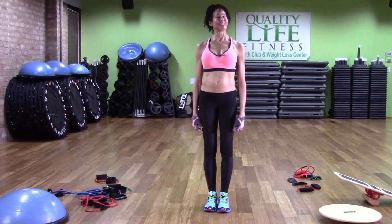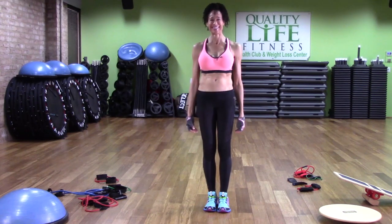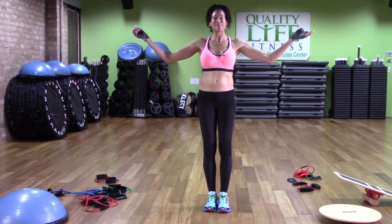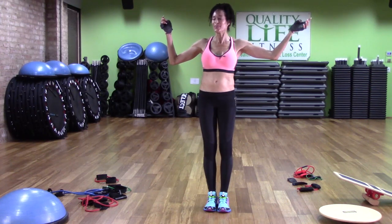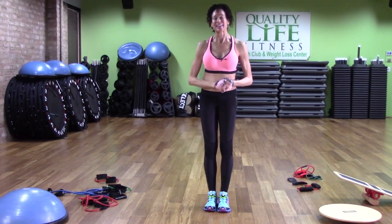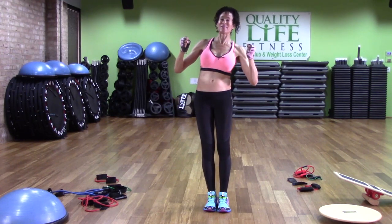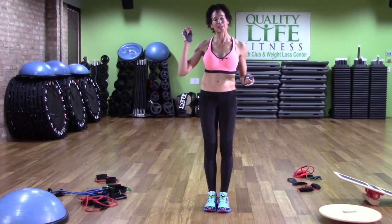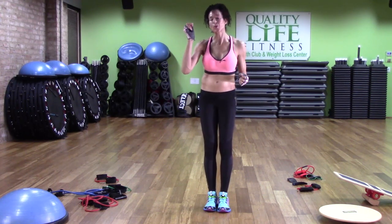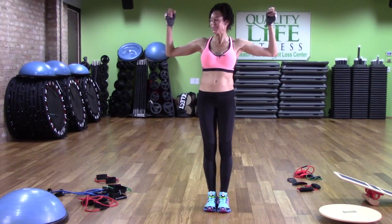Hello, it's your menopause trainer — Menopause Barbie here, your menopause tailor, helping you train in the gym. Thank you for coming. This is an exercise video. I'm still helping you manage your menopause your way. And one of the critical components of your menopause management is exercise. So let's get to it.